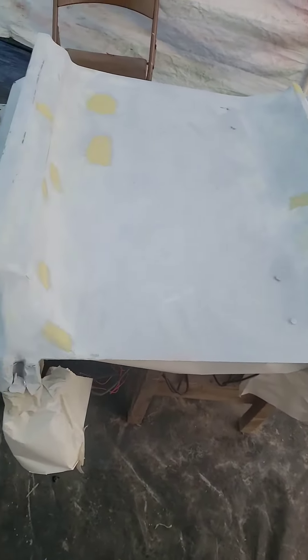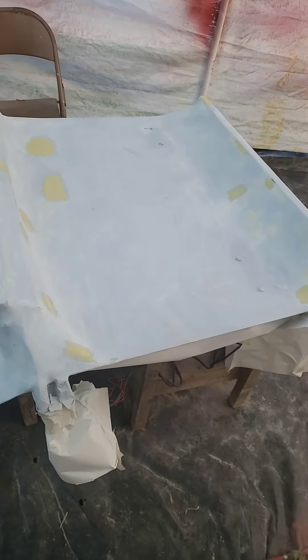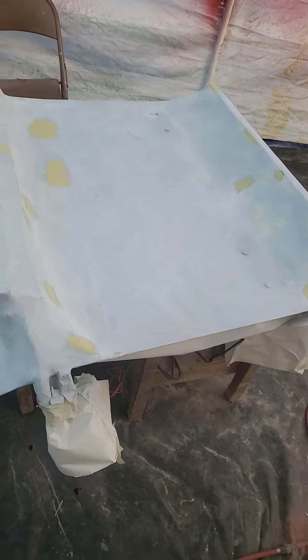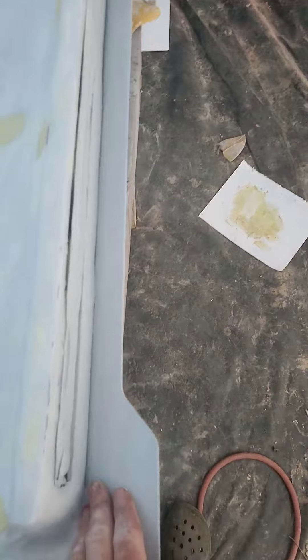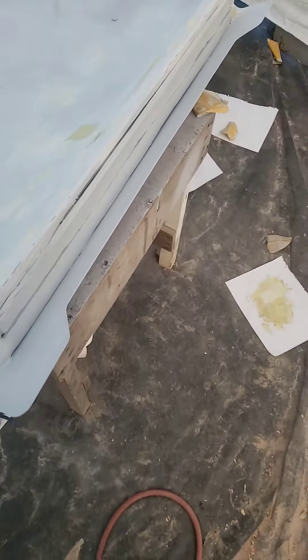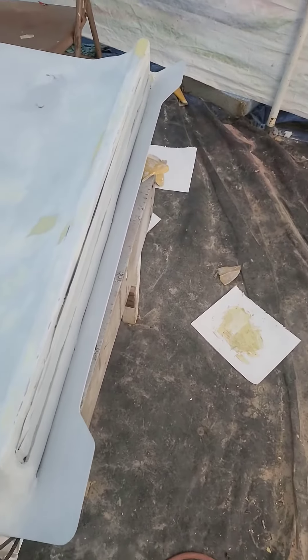I'm shooting another coat of primer and then done for the night. Tomorrow I'll get some color on it. This section will be body wrap, this will be color, this will be color, and this will be body wrap. I think it's gonna look really good designing it like this.